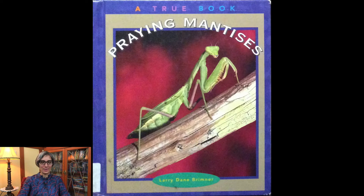Hello little scientists, it's Miss Jisa, and today we're going to continue talking about this little guy — that's right, praying mantises. The story I have for you today is called Praying Mantises, written by Larry Dane Brimmer. Don't forget to watch till the end because there'll be an activity at the end of the story.